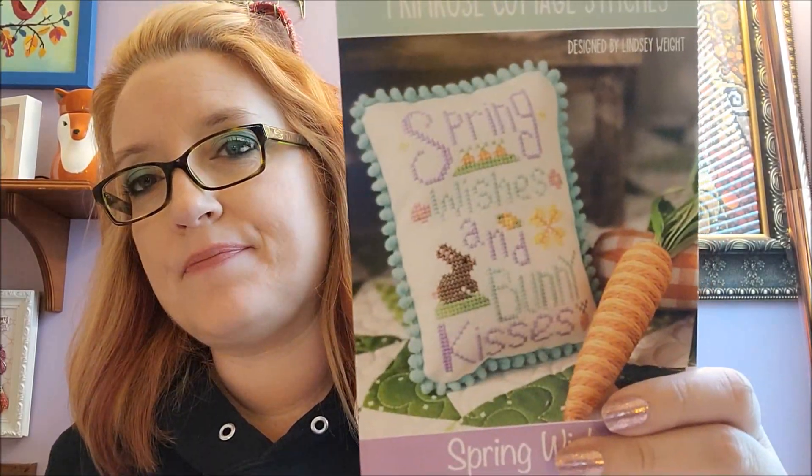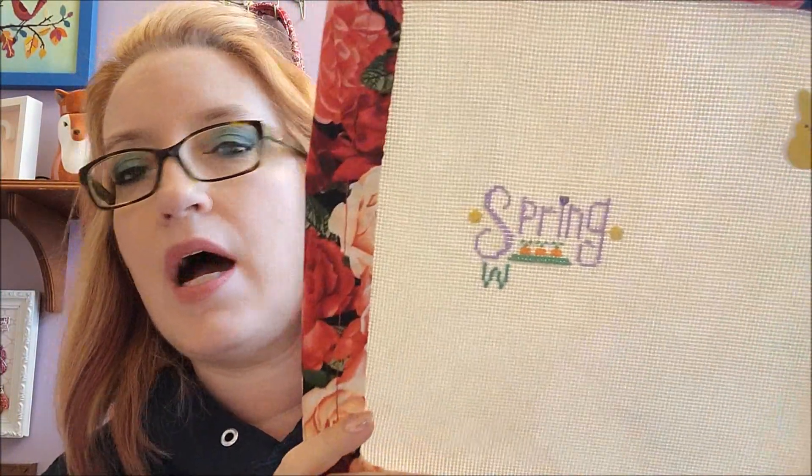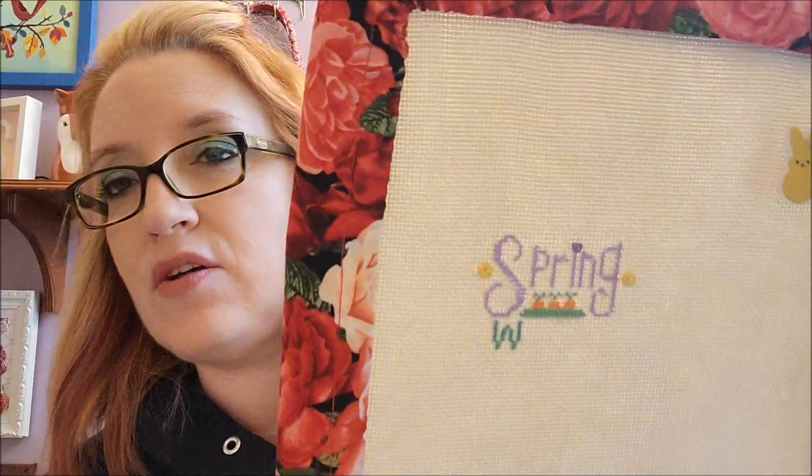But I did start a new project yesterday. I put aside Gathering Honey for now and decided to start Primrose Cottage Stitches Spring Wishes, which is this. Now I don't remember what fabric this is — this is a color-in cotton, 14-count Aida. I don't remember the color.